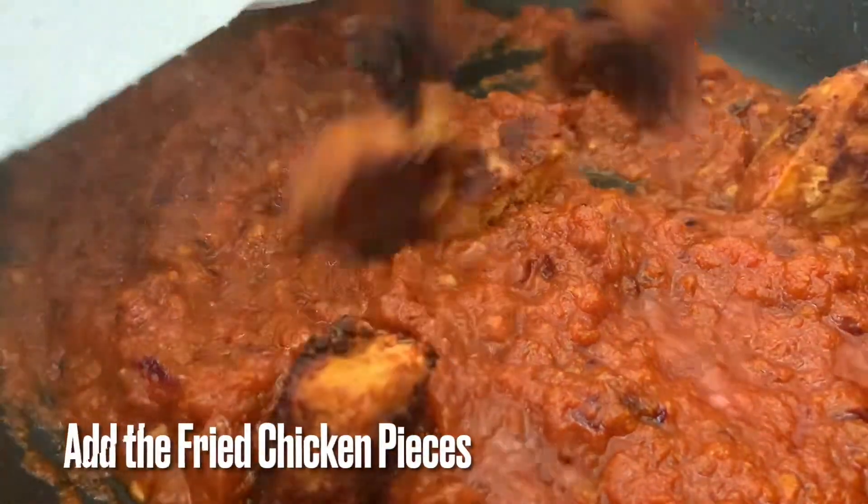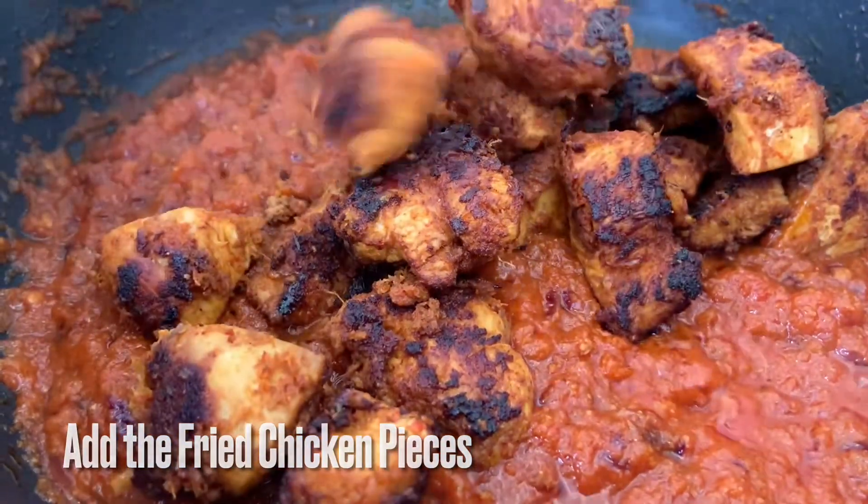Now we will fry the chicken pieces. We will cook it for 2 minutes.